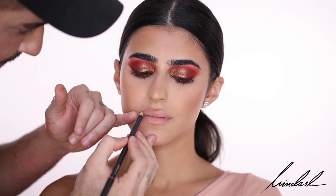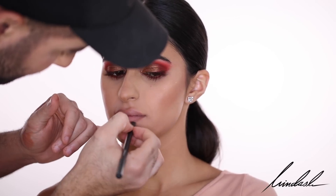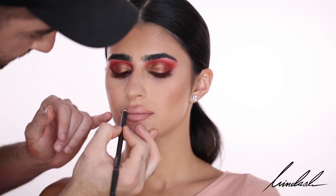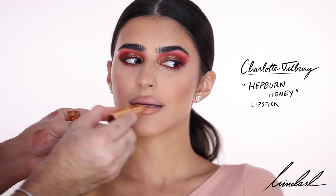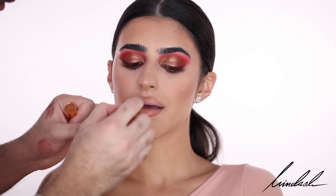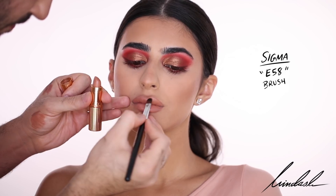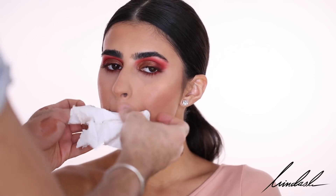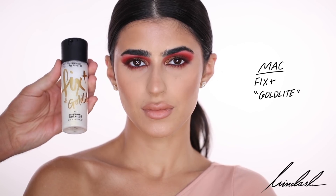For lips I'm going in with the MAC Cosmetics lip pencil in the shade Oak, lining her lips. This time I'm not filling them in because I want that lip liner look. For lipstick I'm taking the Charlotte Tilbury lipstick in the shade Hepburn Honey, which is a very warm nude to really complement the red eyeshadow and bronze. I'm applying that all over the lips, blending it in with a lip brush into the lip pencil, and then blotting it down.